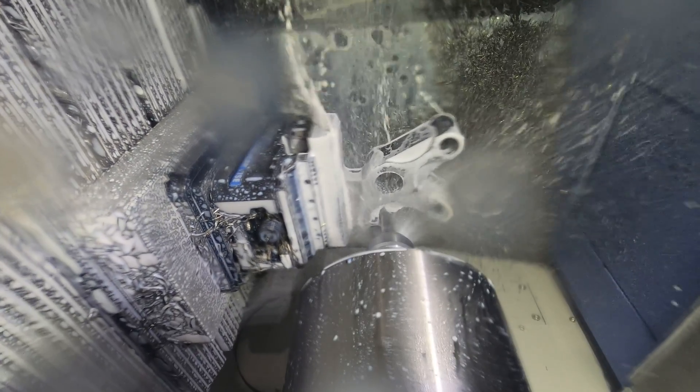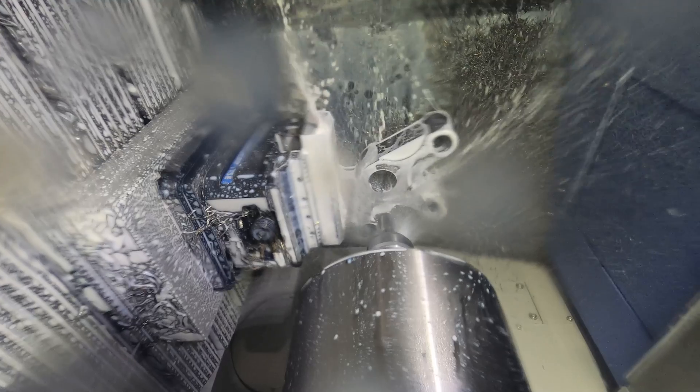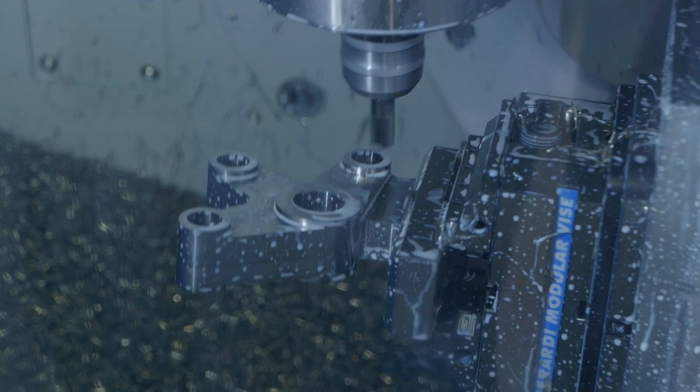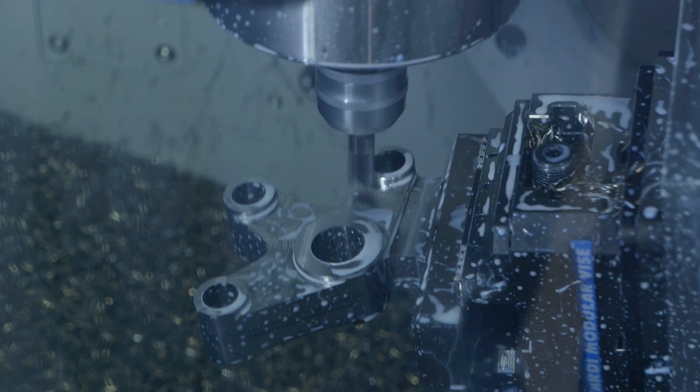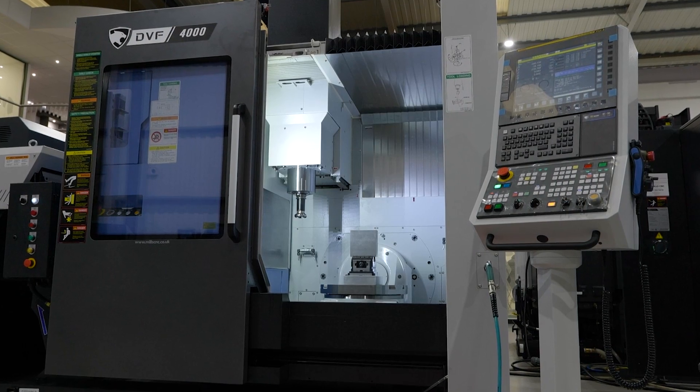The range is packed with features and there's a multitude of options — whether it's multi-pallet systems or high speed spindles. We stock these machines so we tend to bring them in at the basic specification. A real key feature on this new model is the roller gear cam drive mechanism on the A and C axis of the table — very smooth, very accurate, and very fast. That is a key feature, along with the compact footprint.